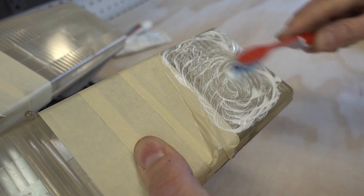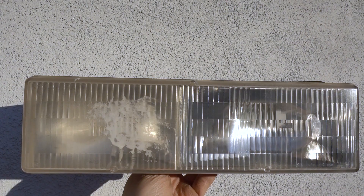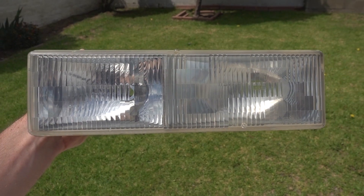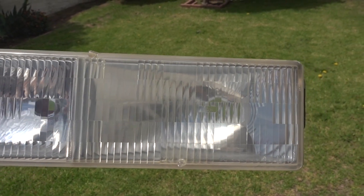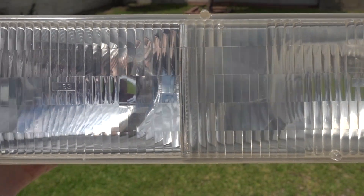I have another video on restoring headlights, which I'll link below, that uses the famed toothbrush and toothpaste method. Now that worked okay and it was a quick fix, but it did not remove all of the burnt yellow plastic. The headlight we've been using in this episode is that same headlight I used for the toothbrush and toothpaste method. So let me remove the tape revealing the toothpaste method result, and we can compare it to this new wet sanding method. The difference is amazing — that toothpaste method does work a little, but this wet sanding method is phenomenal.